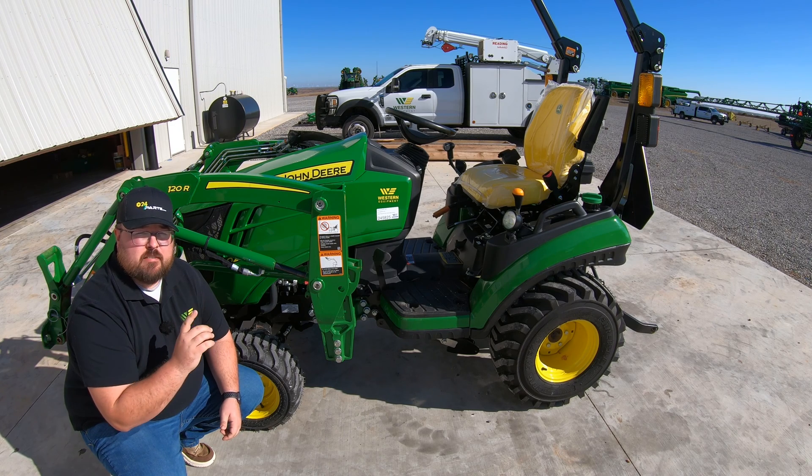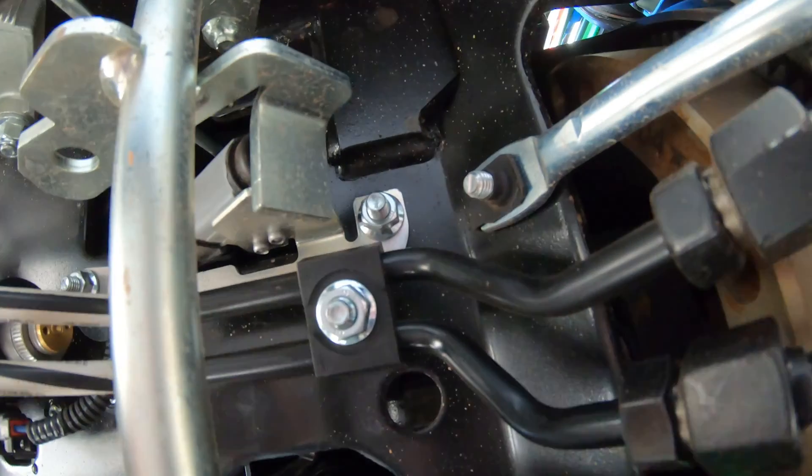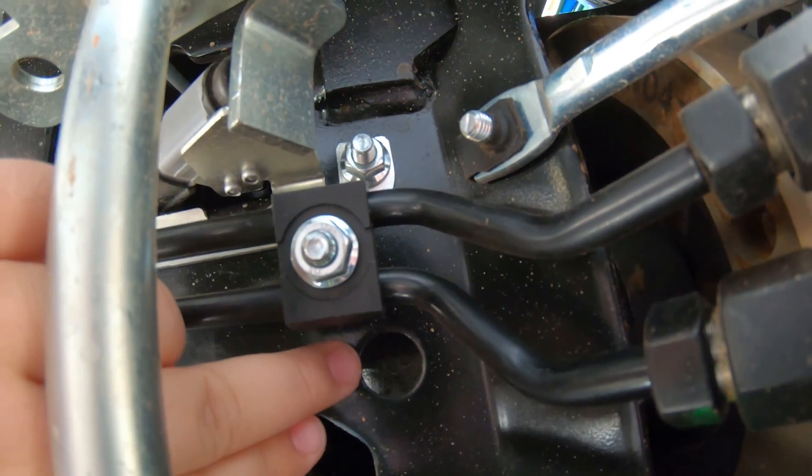Next is our main drive shaft, which sits up above the four-wheel drive shaft. This is going to have a zerk at the back close to the transmission, and then moving forward there is another zerk that you access through a hole in some sheet metal.